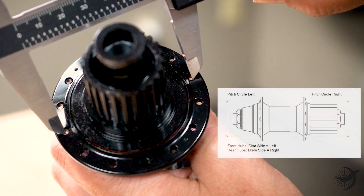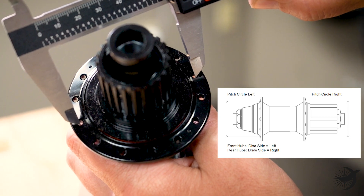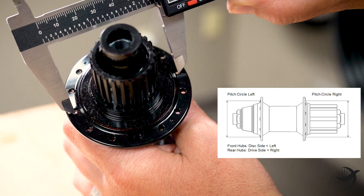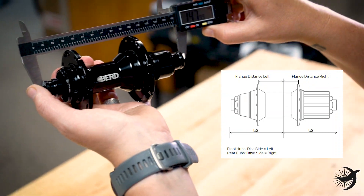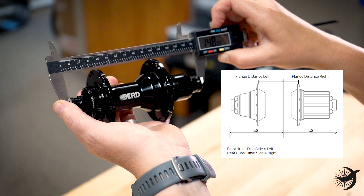Pitch circle is the distance between spoke holes on opposite sides of the hub. Flange distance is the distance between the flange and the center of the hub on the left and right side.